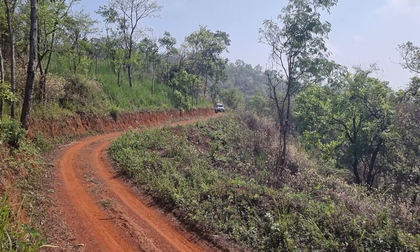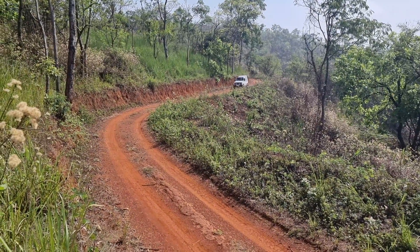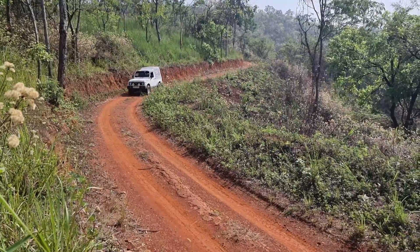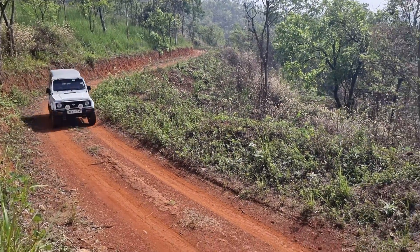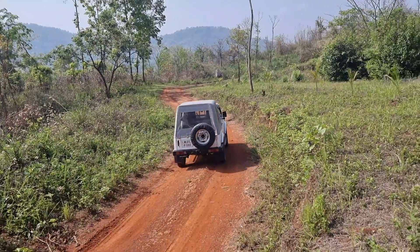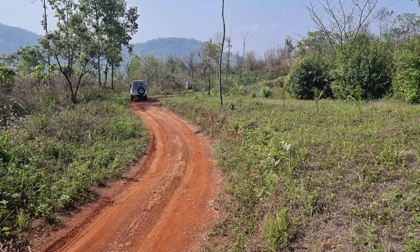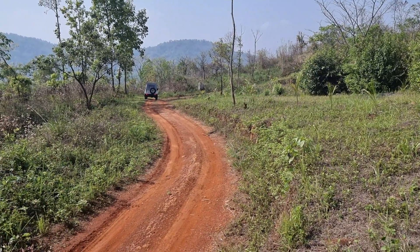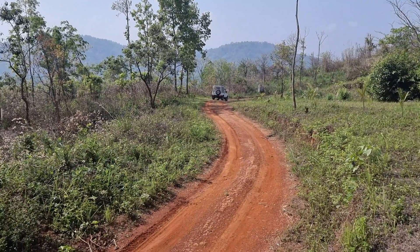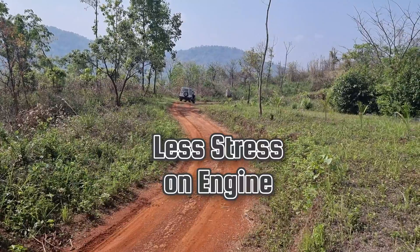We can see the gypsy now coming through the new road. You can see how gentle the slope is — without any problems, most probably coming through on second gear. It meets up with the end of the first section of the old road. So you can see the new road is much easier, shorter, and less stressful on the engine.